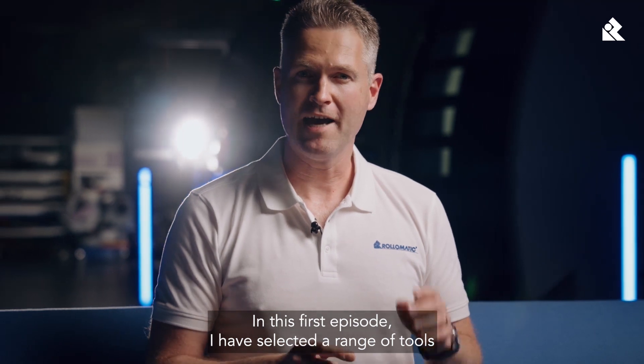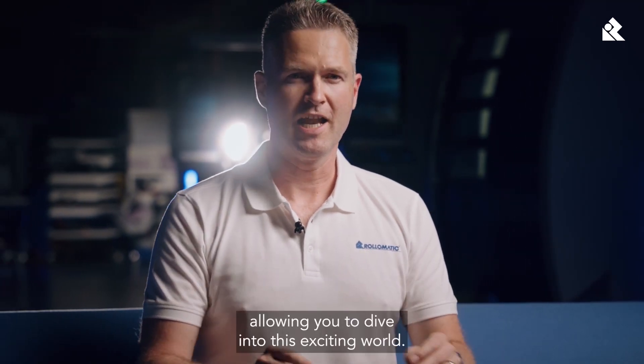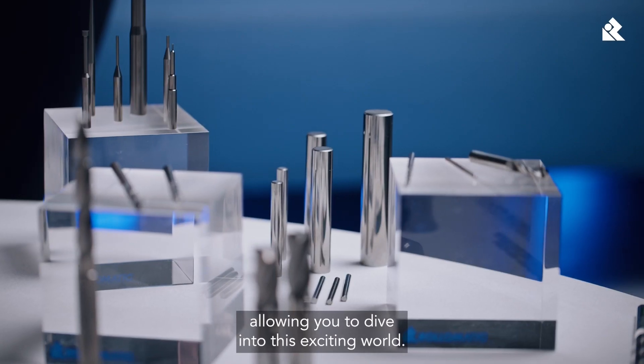In this first episode, I have selected a range of tools, allowing you to dive into this exciting world.